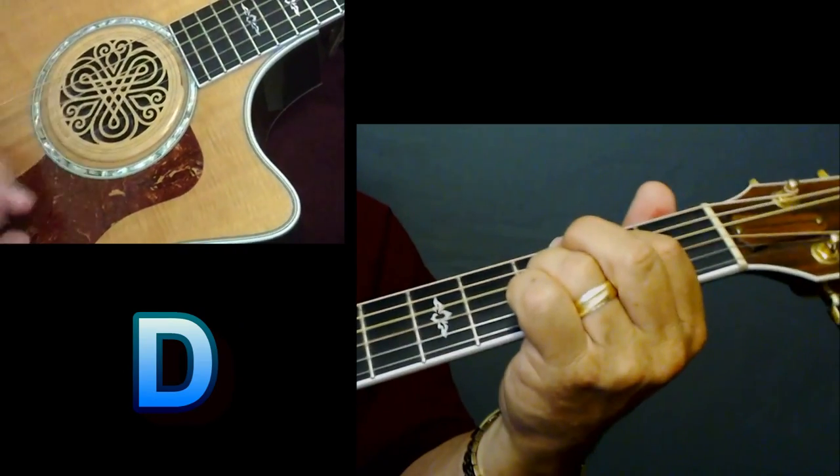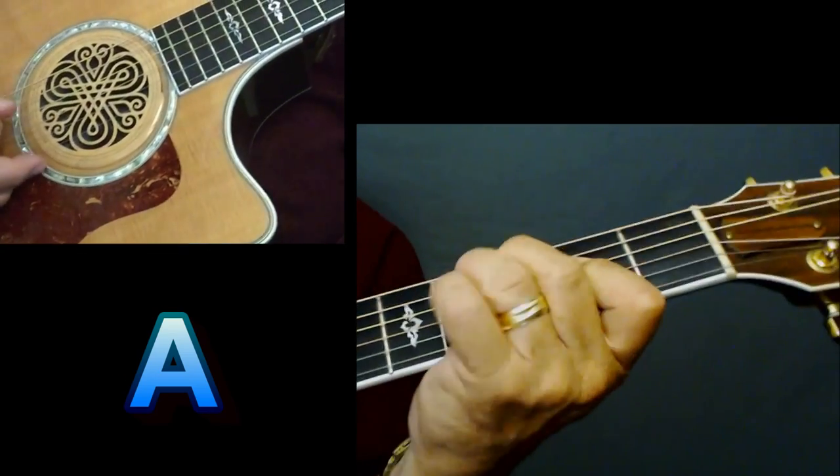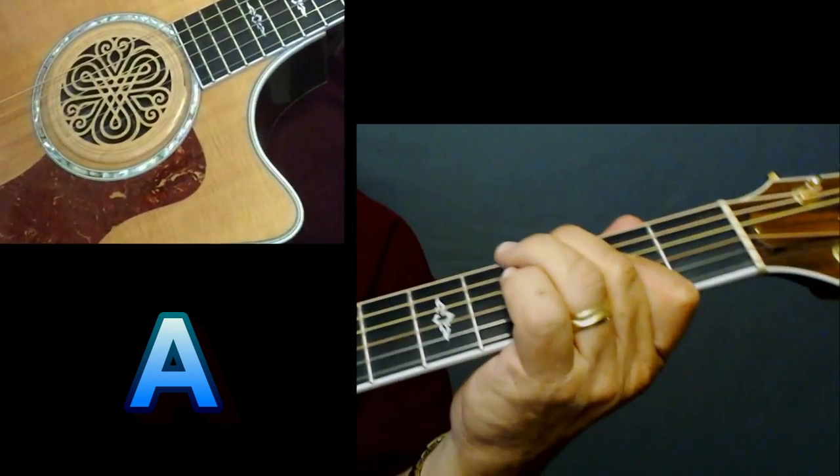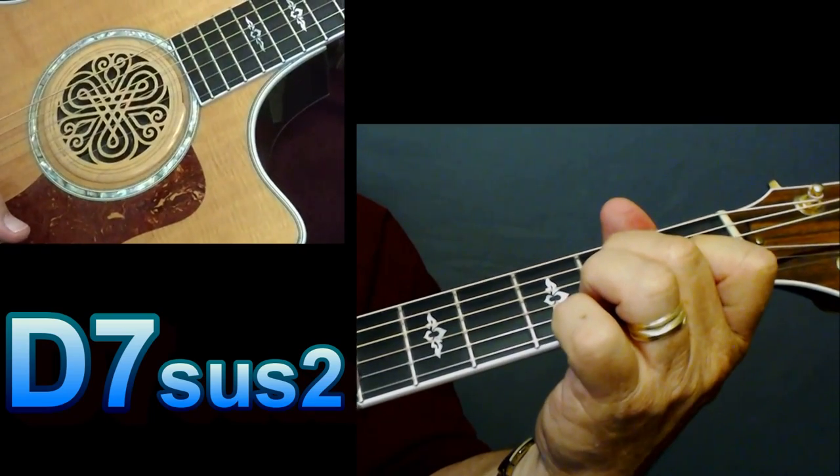D. 'With some silver...' A. D — do that little run again. 'Yeah, I know what they say.' That's where your transition chord is.